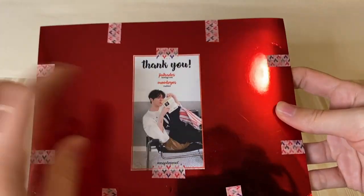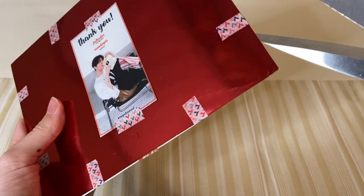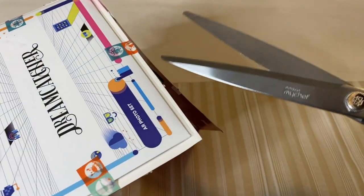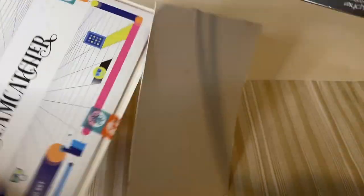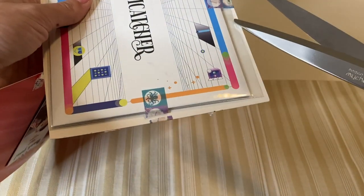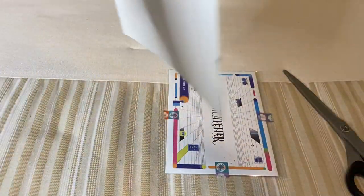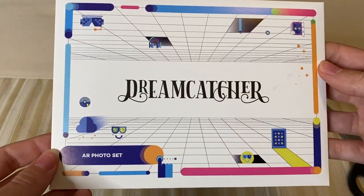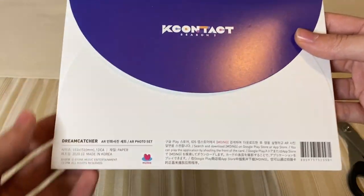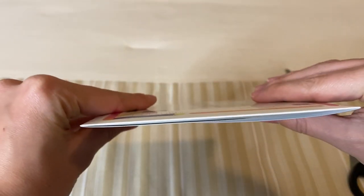This is so cute! There's a little thank you note. Now I'm going to cut these open. This looks big. I've heard that these were not exactly photo cards as they were advertised, but I'm excited to see them nonetheless. So now we'll look at the front — it's the AR photo set from Dreamcatcher. And there's the back. It's just a thin little envelope; it's pretty cute.